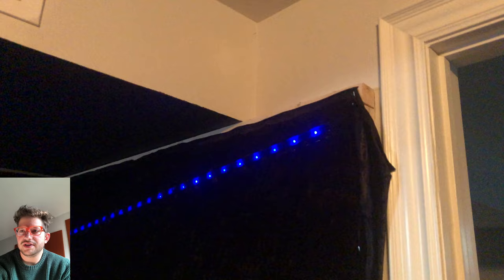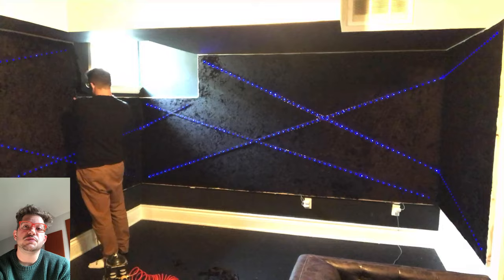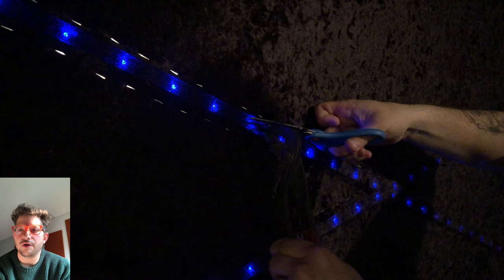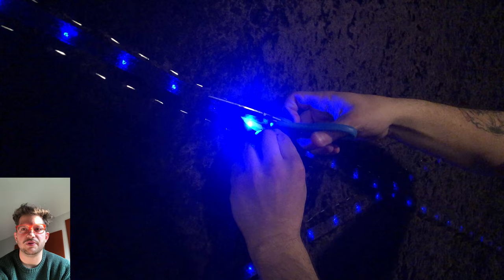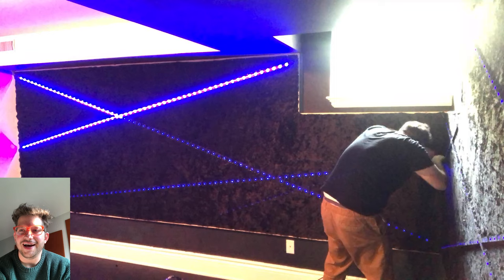We cut off all the excess fabric — all staple marks will be covered by the final wood trim, as will any exposed wood of the frame around the window casing and door. I use pliers to pinch out a little of the fabric so I can get in with scissors, then cut along the track being careful not to nick the aluminum. This was a satisfying process — exposing the light strips and really getting a sense of how it's going to look and how much light it will put out.